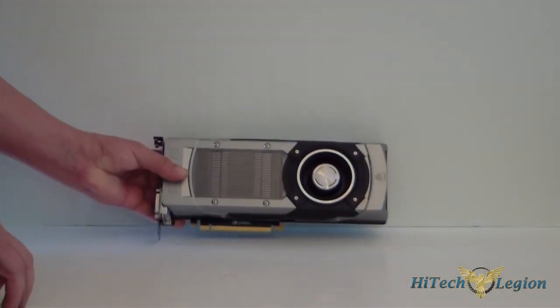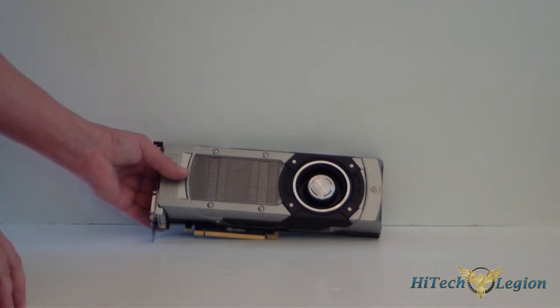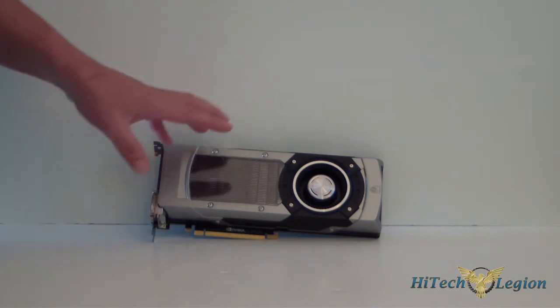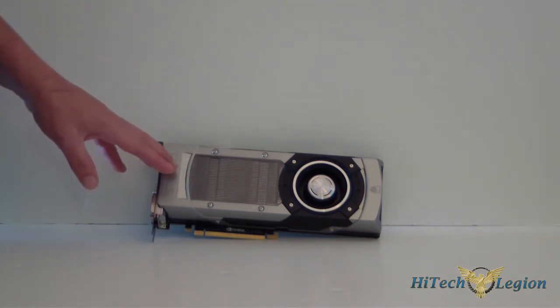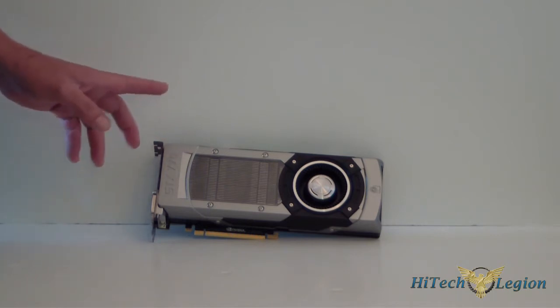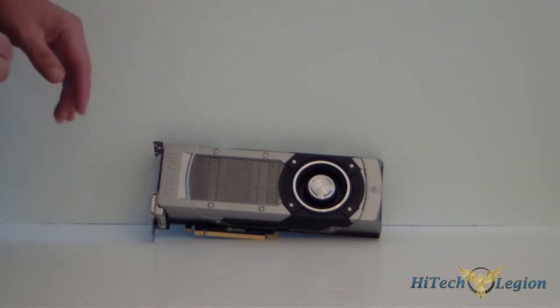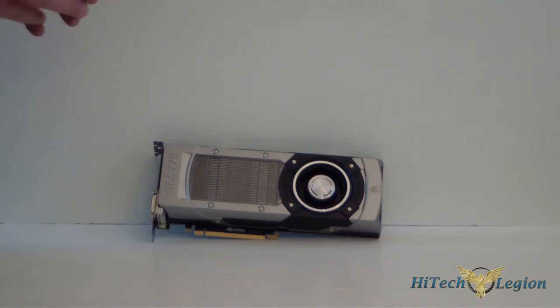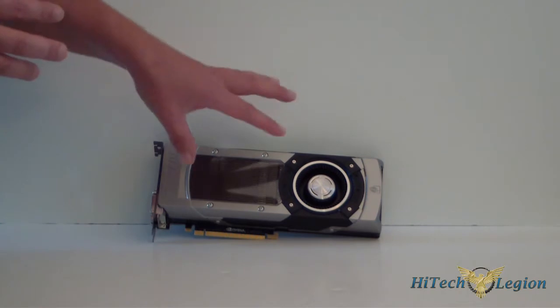Let's go over a little bit of the specifications on this card. It has four graphics processing clusters and eight streaming multiprocessors, 1536 CUDA cores with 128 texture units. Its base clock is 1046 with a boost clock of 1085. Memory clock is 7010 megahertz, and the cache size is going to be 512 kilobytes. Total video memory — of course this is 2 gigs, and they also are going to have a 4 gig version.